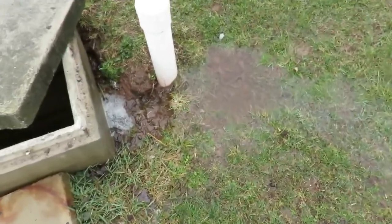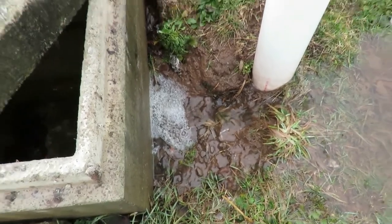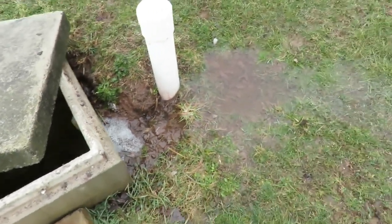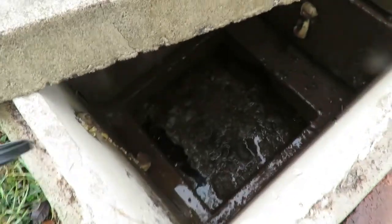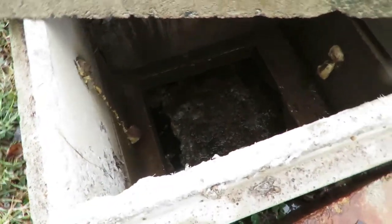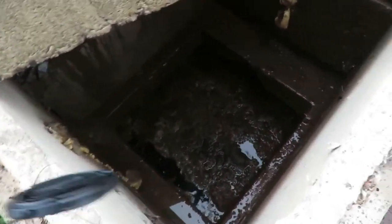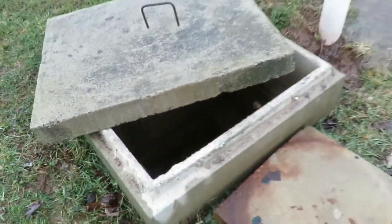We're out here at a house in Beach Lake looking at a septic solid tank. What we see here is groundwater running right into the septic tank because the grade around the tank is not set properly. You can see the water is coming in from every side of the tank.